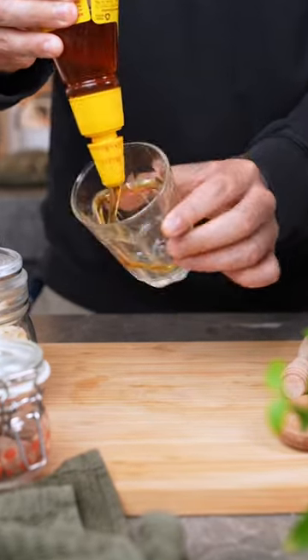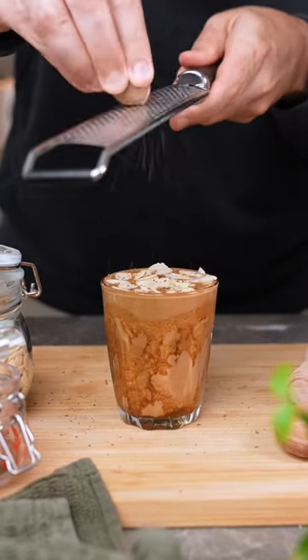Then in a latte glass, drizzle some honey, pour in your oats, add some almonds on top, and finish with a bit of nutmeg.